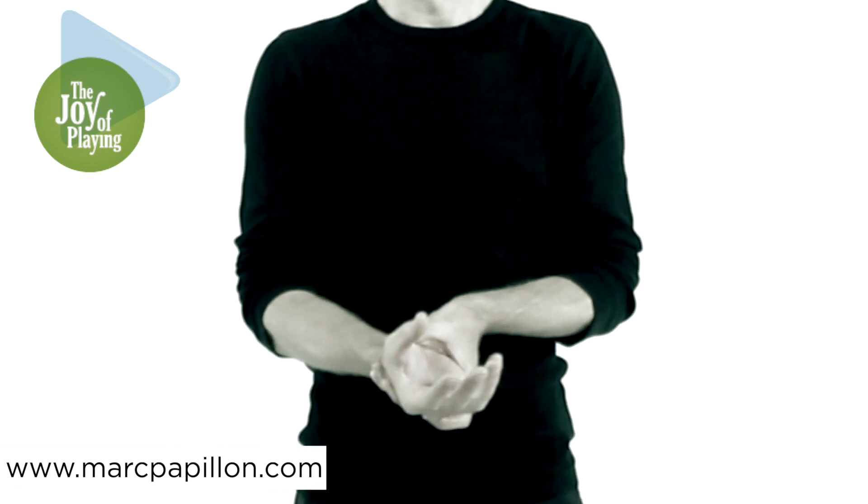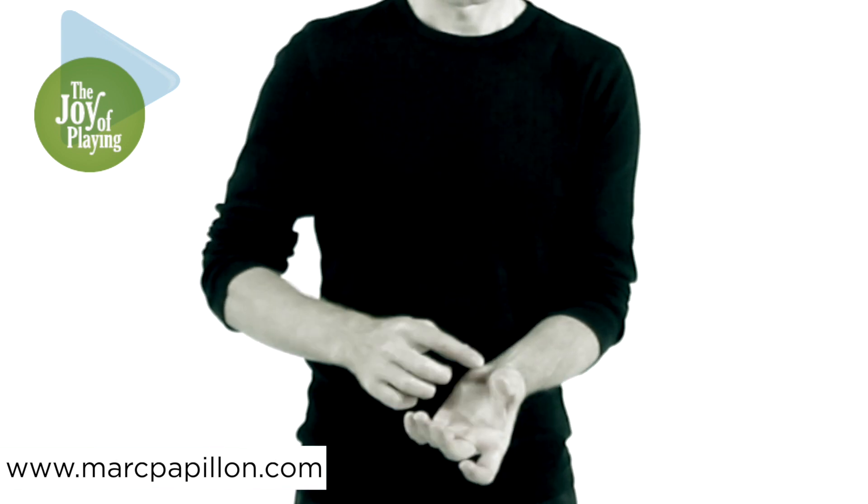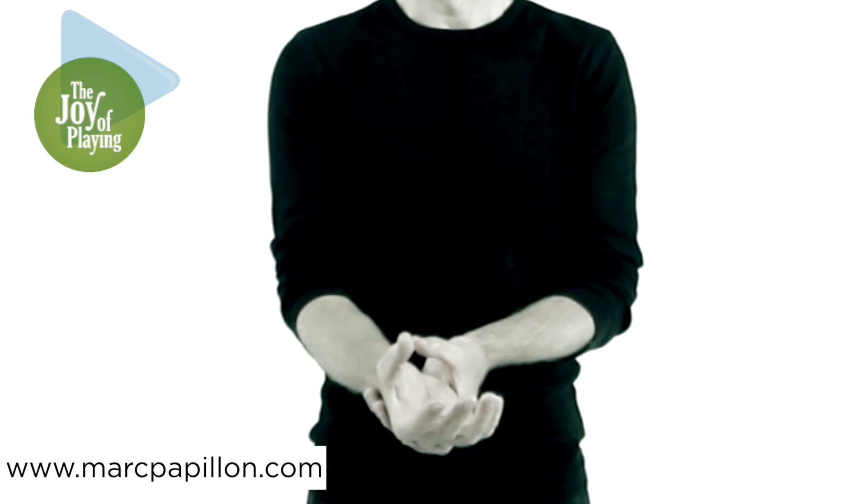The thumb only has two phalanges, or joints. The base bone is a metacarpal, or palm bone.